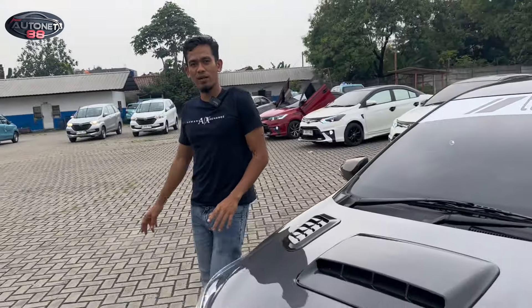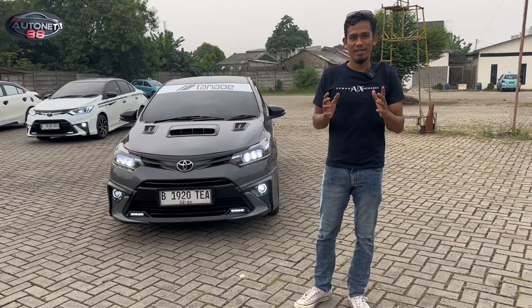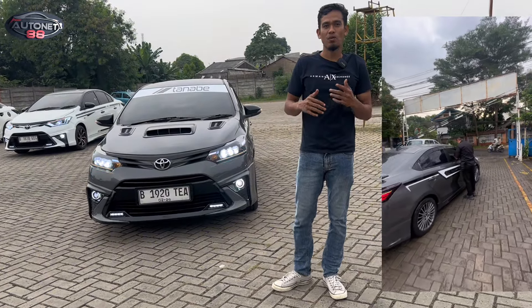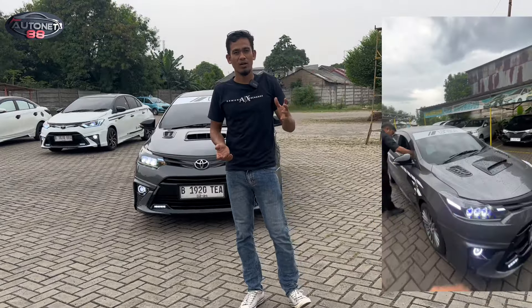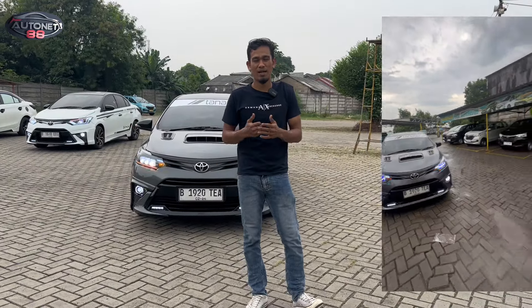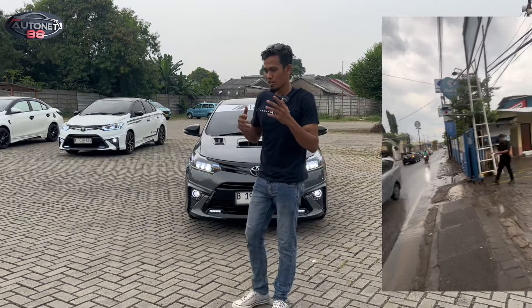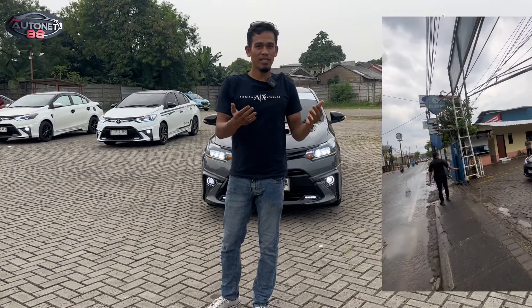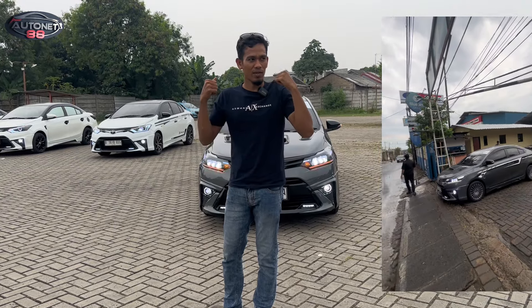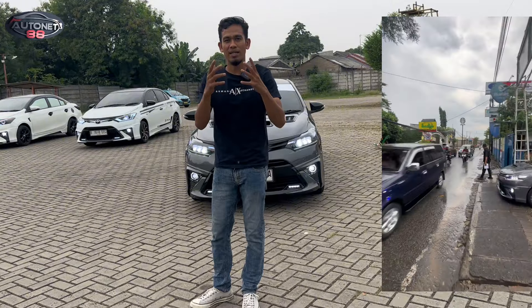Nah itu dia keseruan kita membahas pesanannya Om Aris, dan mobil ini langsung kita kirim sore ini melalui ekspedisi tentunya yang ada garansinya. Jadi aman, teman-teman tidak perlu was-was. Karena setiap mobil yang kita kirim ke luar daerah, mulai penjualan kita dari tahun 2018, selalu kita menggunakan ekspedisi yang bergaransi. Harganya juga tidak terlalu mahal karena ekspedisi tersebut sudah bekerja sama lama. Untuk harga ekspedisi saya kasih harga benar-benar net yang dari ekspedisinya.